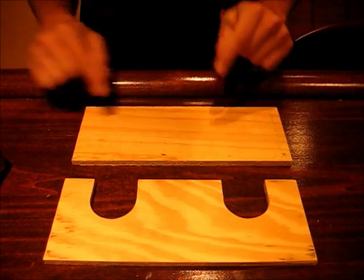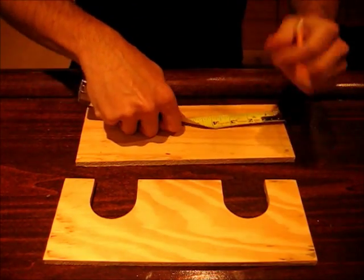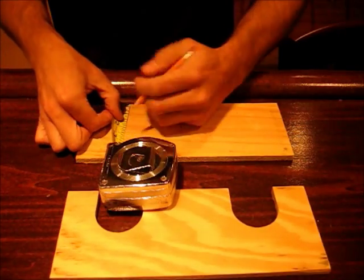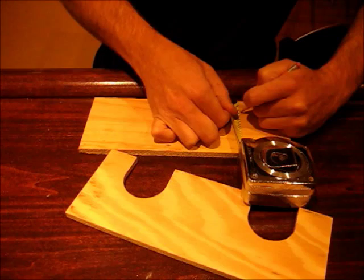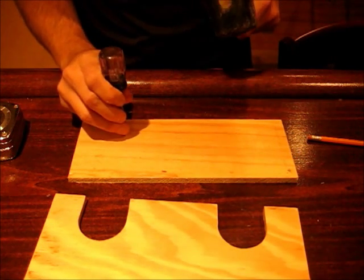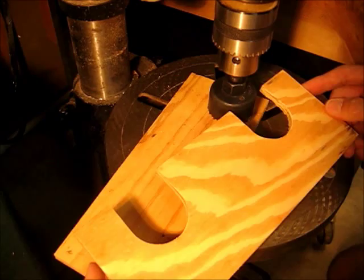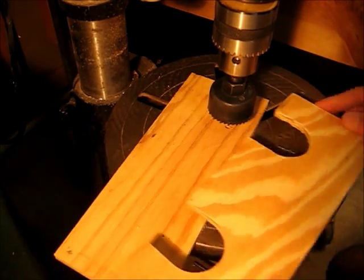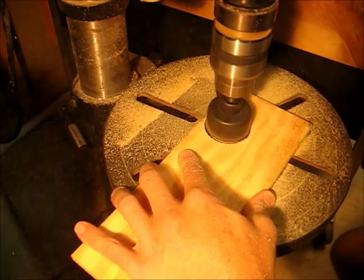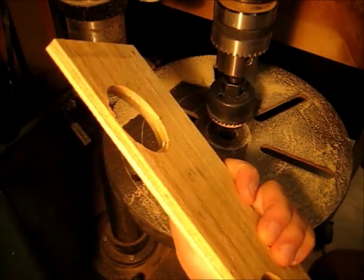Next, the center of these holes are going to be at 2 1/2 inches from the side, on each side, and an inch and an eighth up from the bottom. I always like to pre-punch my holes so the drill won't wander. Next, we're going to cut out the holes with a 2-inch hole saw. I like to drill from both sides so I don't get the board blown out on one side.